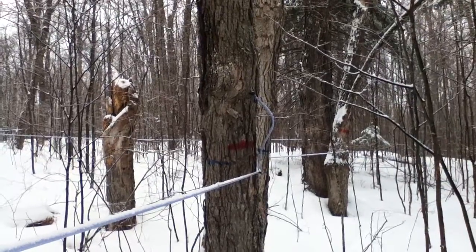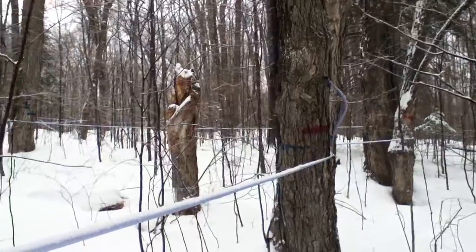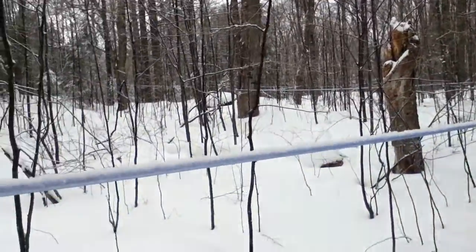You can see the drop line coming out and then going up into the tree where the spout is inside the tree. It's been tapped. You can follow the line down.